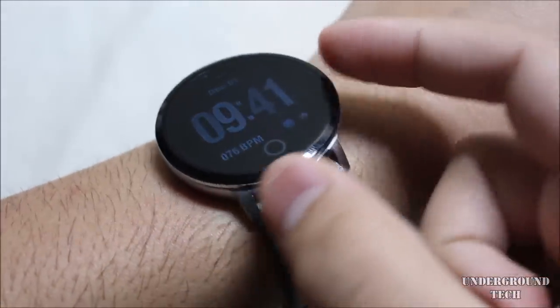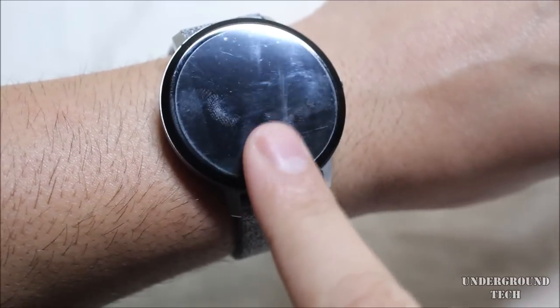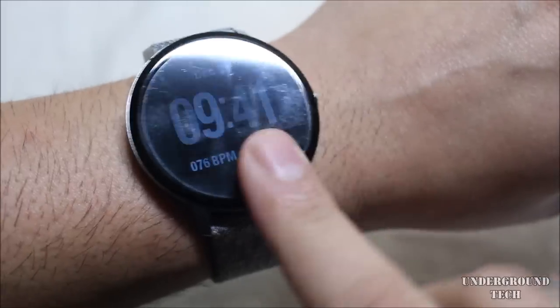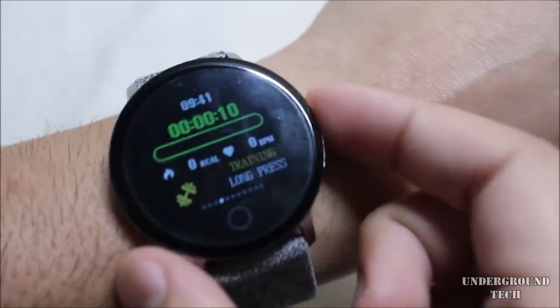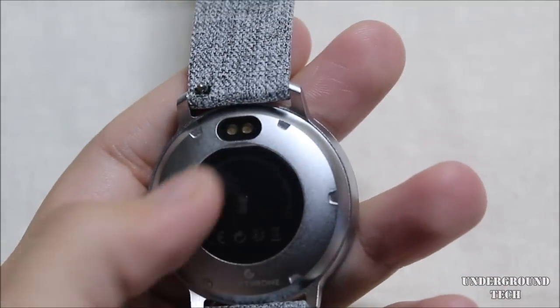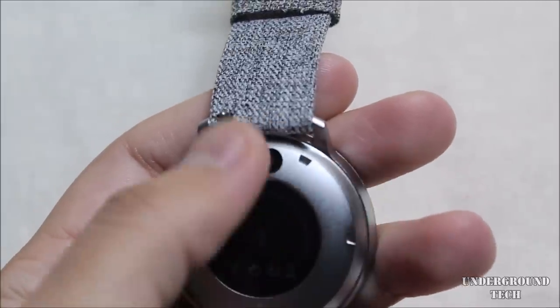The bezels aren't too thick, but there is no touchscreen — remember that. There's only this button that acts as a next button to cycle through menus, and the side button takes you back home. On the back is the heart rate monitor and those two pins to recharge the watch.